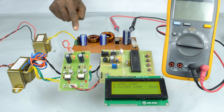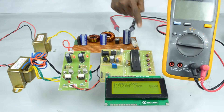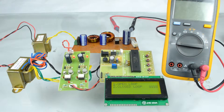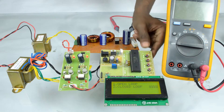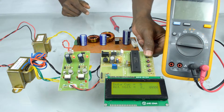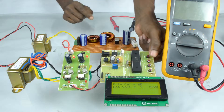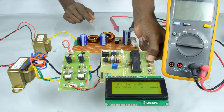Another 12-volt step-down transformer is used for the power circuit. Here we can select open loop and closed loop operations. First we select the open loop operation. To select open loop, press the first key, and again the same key to increase the duty cycle. To decrease the duty cycle, press the second key.